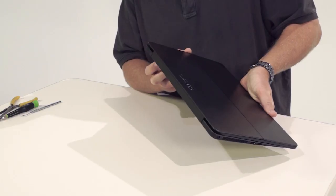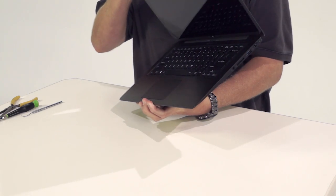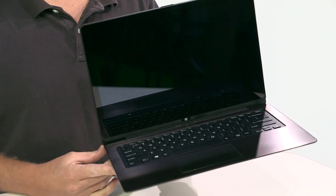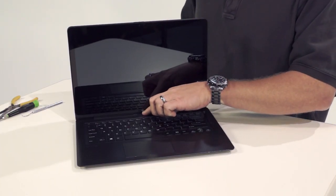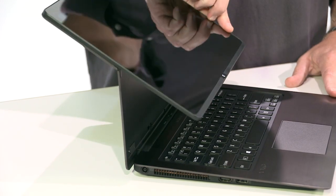The volume control buttons are right around the corner from the power button. The VioFlip has a touch-enabled full HD 1920x1080 display, tri-luminous display for mobile technology, and X-Reality for mobile. In addition to laptop and tablet modes, you can unlock the screen with the flick of a switch and flip it over into viewer mode.